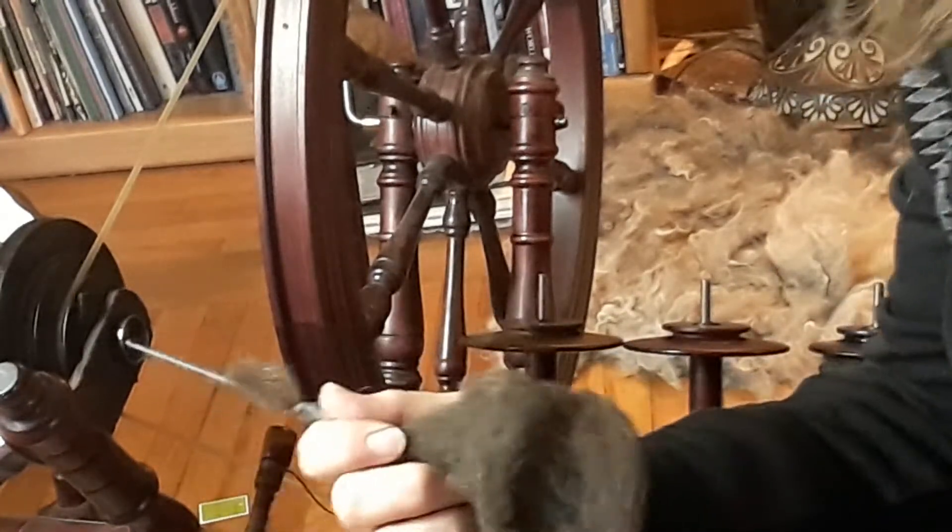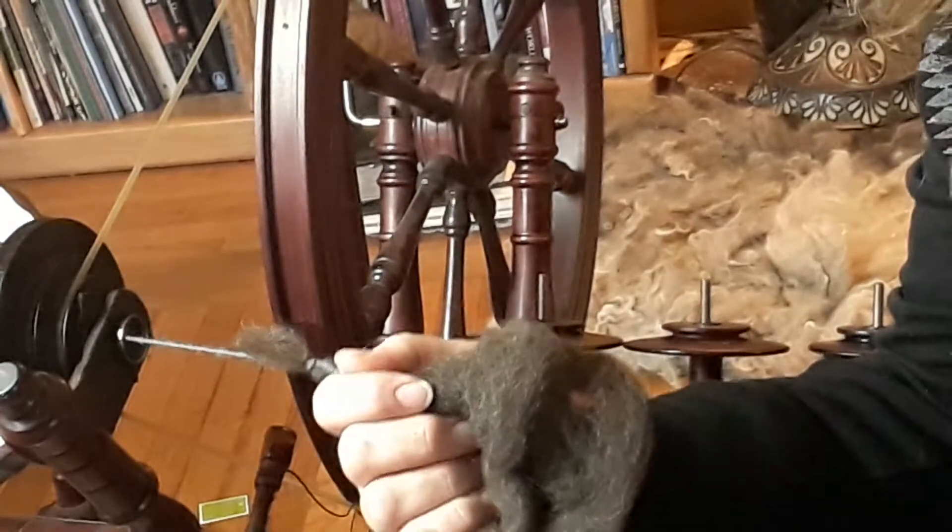And that's how you're going to start drafting. Lesson three is going to be on drafting. This is just how you get started — I hope that was super helpful to you. If you need lesson three on how to draft, which means getting the right amount of wool to pass from your fingers and get onto the bobbin, that'll be lesson three.